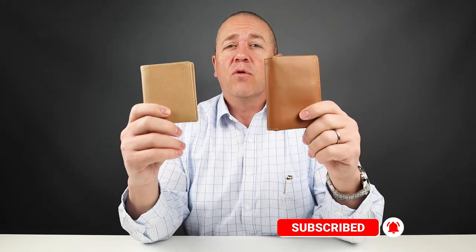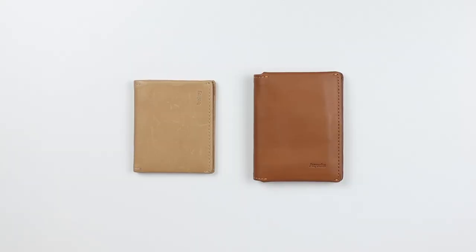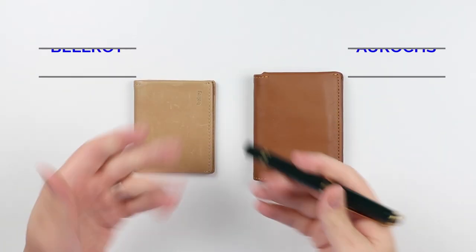Today, as mentioned, we're going to do a comparison between the Bellroy Slim Sleeve and the Arux Gravity, so let's get into it. Let's do a side-by-side feature comparison between these two.